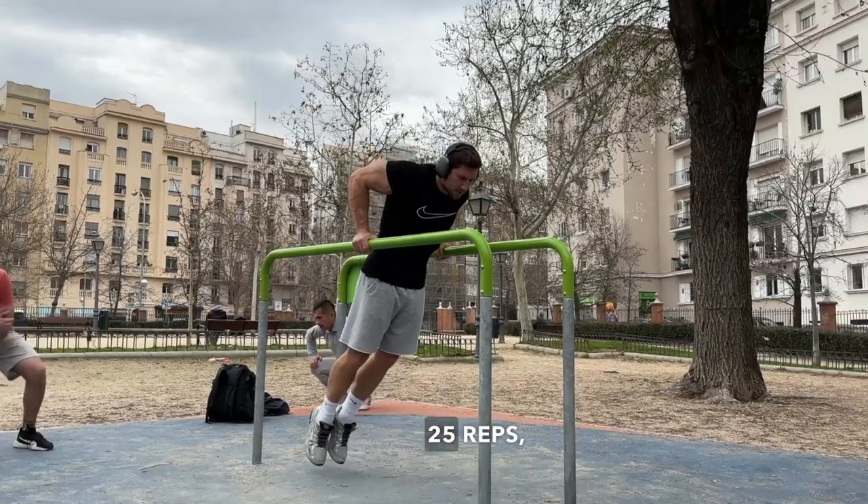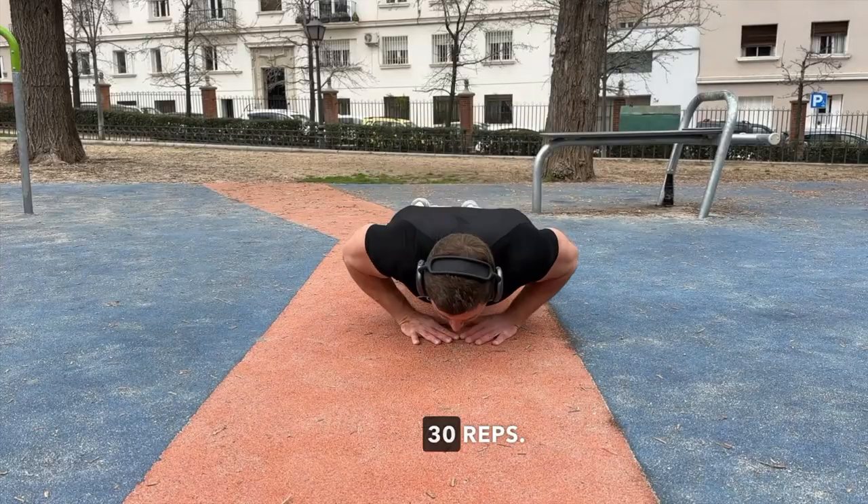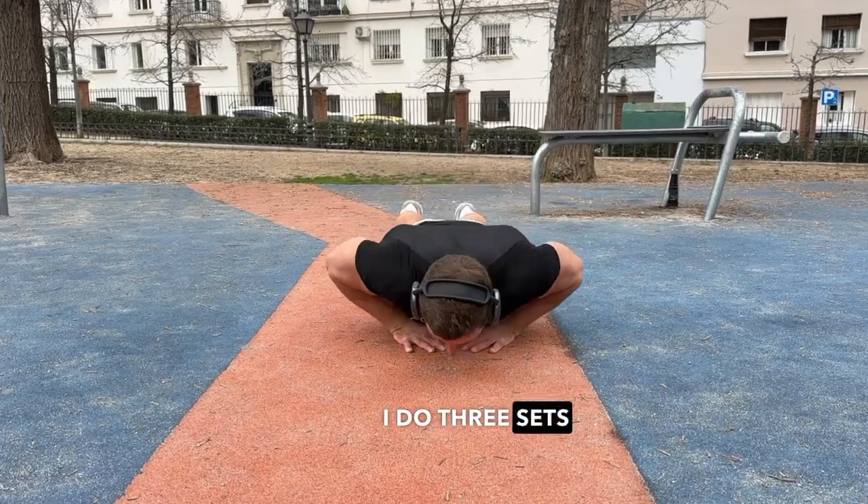Push-ups on bars: 25 reps. Crossover with a band: 15 reps on each hand. Triangle push-up: 30 reps. I do three sets of such supersets.